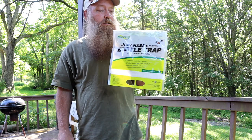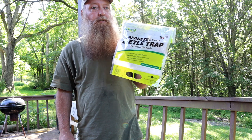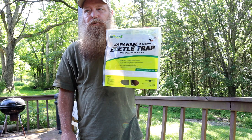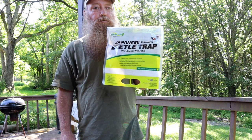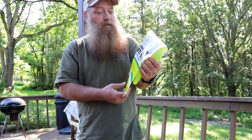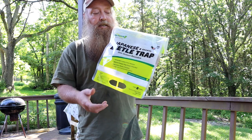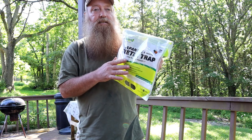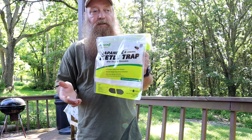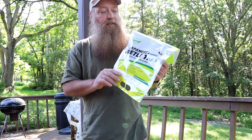I found a deal on Amazon for these rescue Japanese and oriental beetle traps. If you live in Kentucky or Ohio and have fruit trees, this is something you're going to want to set up. They're pretty easy to assemble. If you buy them in bulk packs they are cheaper per unit cost, and because the attractant is sealed, if you don't need all the bags in the bulk pack, you've got some for next year. They're also reusable, so you can buy just the attractant by itself.